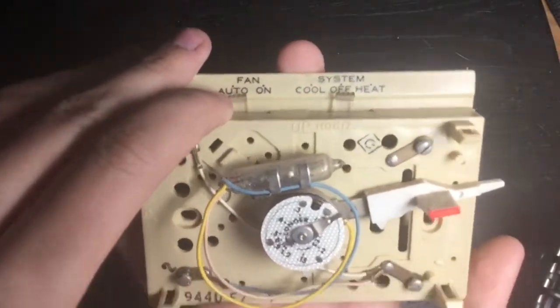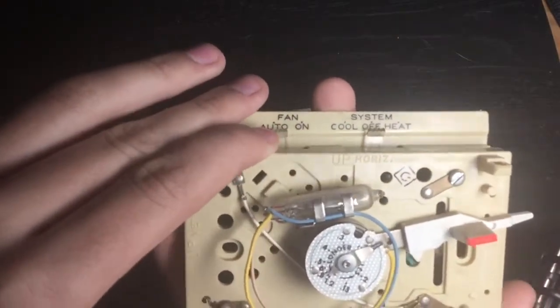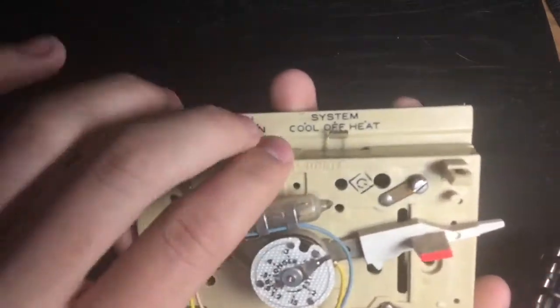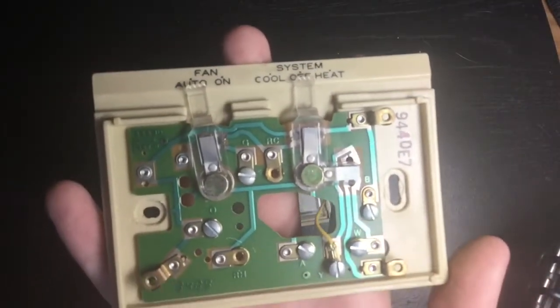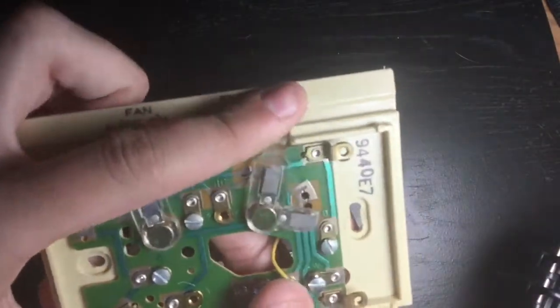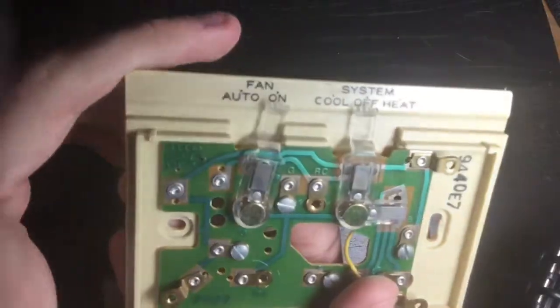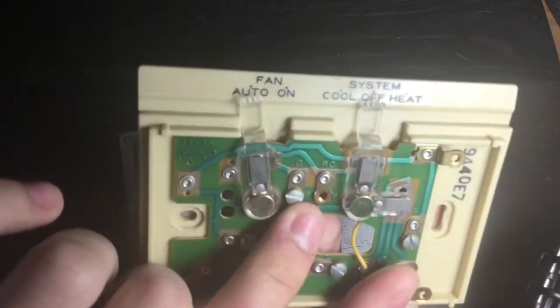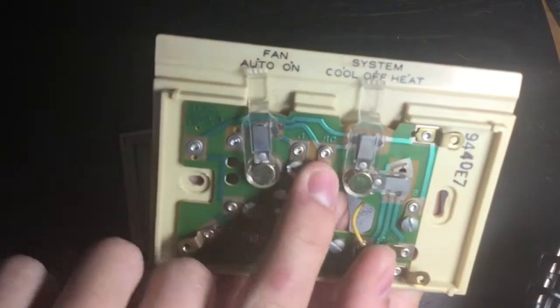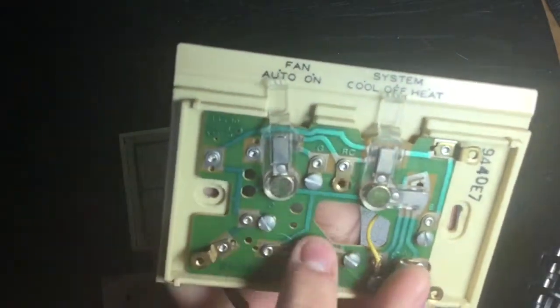Especially with shaky hands, or when mounting on the wall, it'd be a little bit easier but still a little difficult. Once it redirects power, it goes down into the circuit board. The circuit board here is actually pretty straightforward. You'll have a C which is common, and then R, RC, and RH terminals.